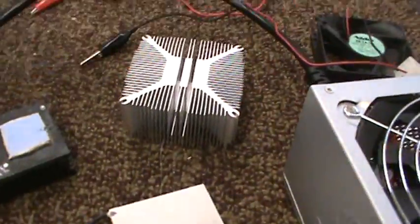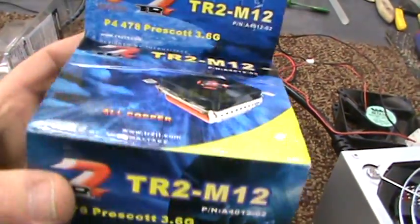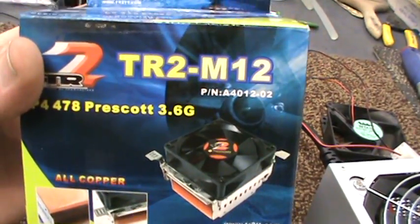I made a power supply that does three different 12-volt circuits — 18, 18, and 15 amps each. Then I went to Fry's because I really wanted a heat sink, so I got an all-copper heat sink. It's pretty cheap for being all copper — comes with a fan, was like 15 bucks.